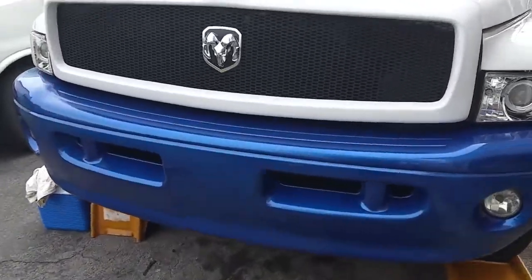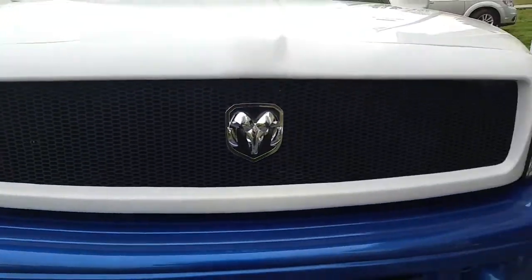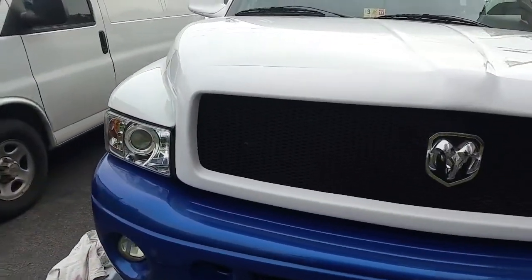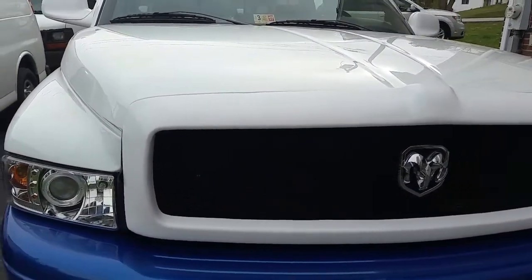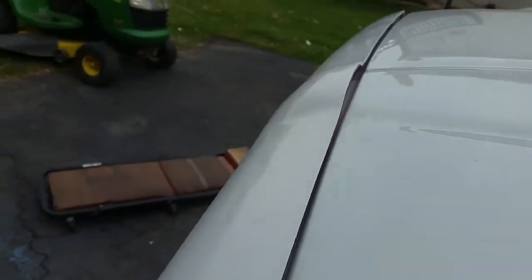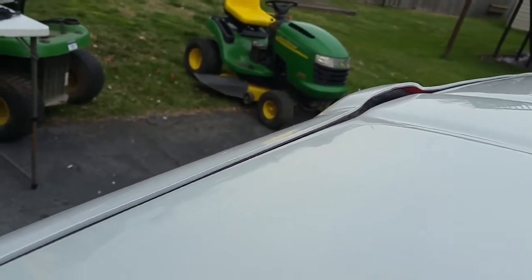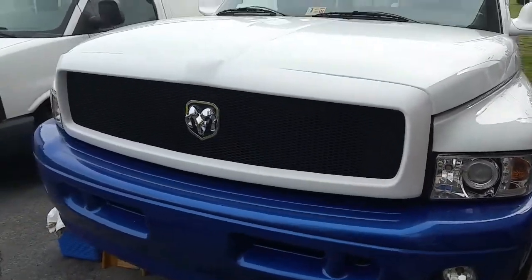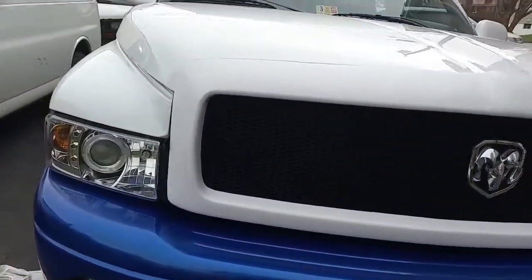I don't know if it's where I cut it and had to use that Permatex plastic weld or what, but it will not fit — it is completely out of shape. Even this part is almost a quarter inch higher than the hood, and I didn't cut that part, it's still actually the original size. Hopefully it won't match up with any of the bolt holes in the hood, so I just don't know.